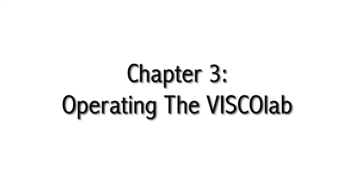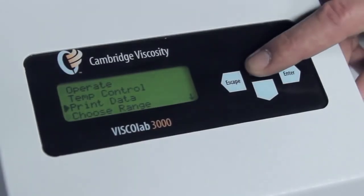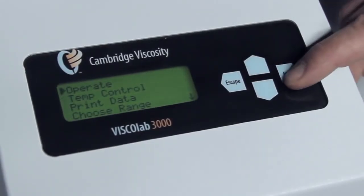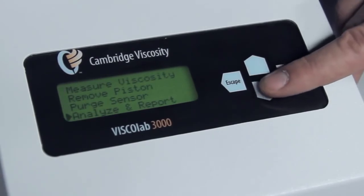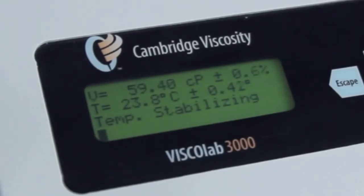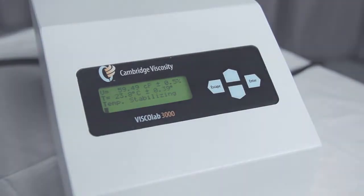Chapter 3: Operating the VSCOLAB. Push the up arrow three times and press enter on 'Operate.' Now press the down arrow three times to select 'Analyze and Report.' This should take a few minutes while the viscometer generates the report. The viscometer will go through the following six steps.